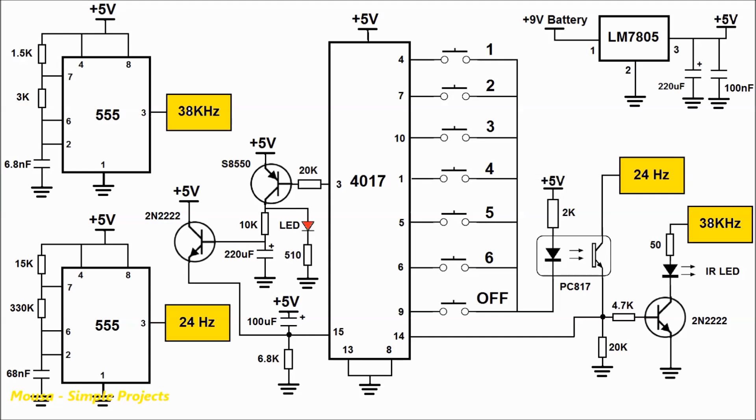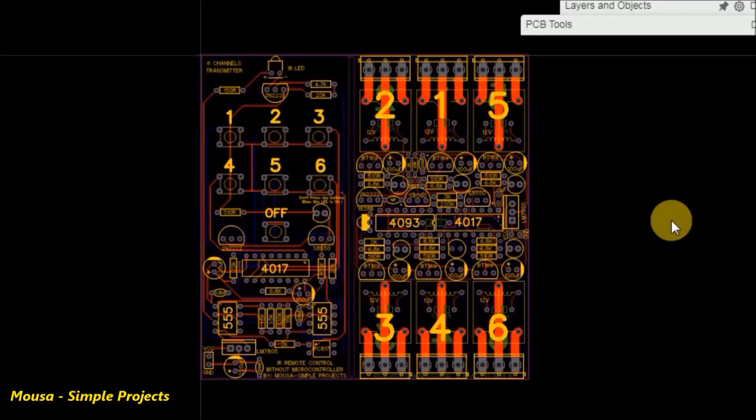The number of pulses depends on which switch you press. This part of the circuit is used for auto-reset.